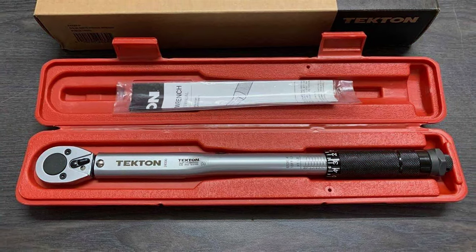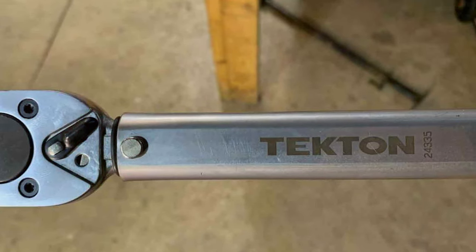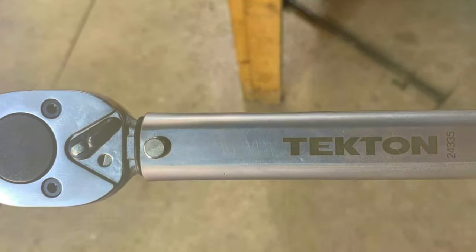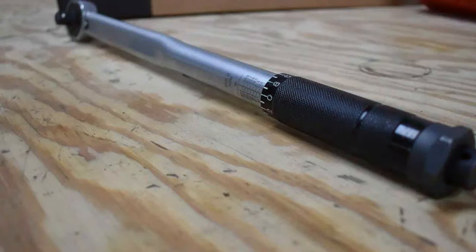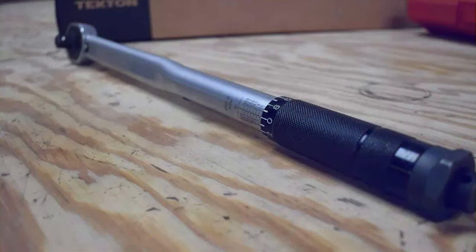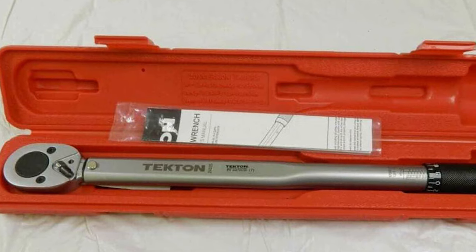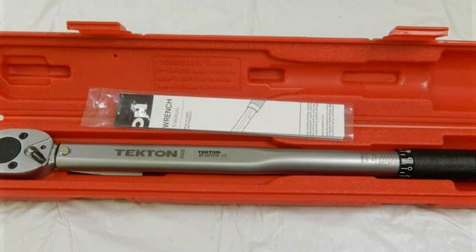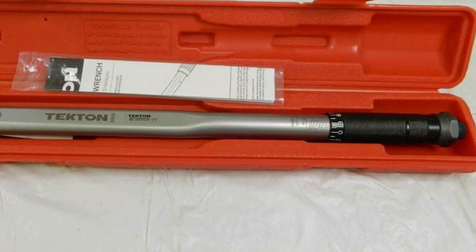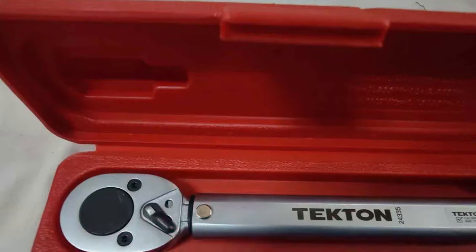Usability is another strong suit. The torque scale is calibrated in both newton-meters and foot-pounds, catering to a wide range of applications. Adjusting the torque settings is intuitive, making it a great choice for both seasoned professionals and DIY enthusiasts. In terms of durability, this wrench can endure tough working conditions and maintains its precision over time, a testament to its excellent build quality. Overall, the TKTLN 1.5-Inch Drive Click Torque Wrench is a top-notch tool that combines functionality, durability, and precision, making it an excellent choice for any task.